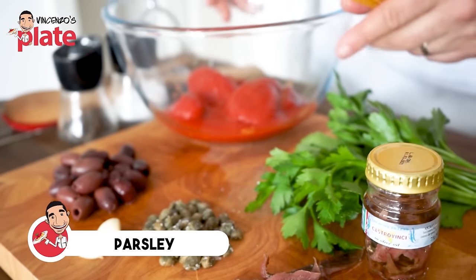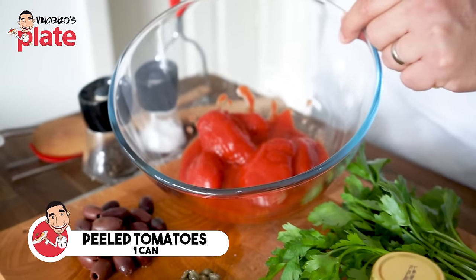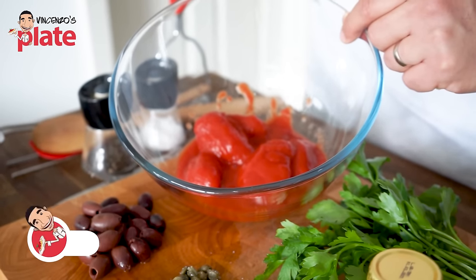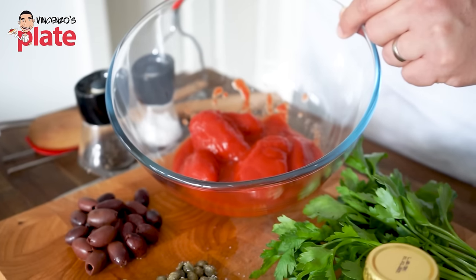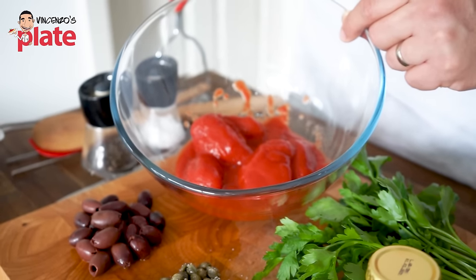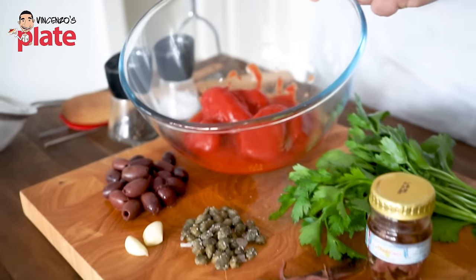If you're not in Italy and can't get olives from Gaeta, get Kalamata olives because they will be fantastic for this dish. We need fresh parsley and one can of peeled tomatoes. Or you can use beautiful sweet cherry tomatoes, but only if you have nice ones like those from the Amalfi Coast — otherwise go for the peeled tomatoes.